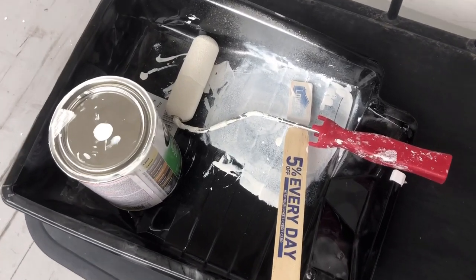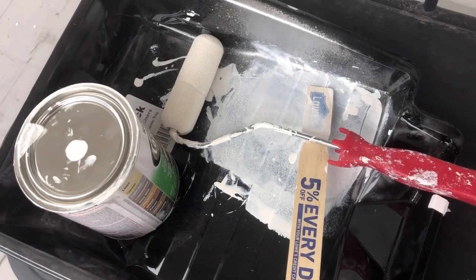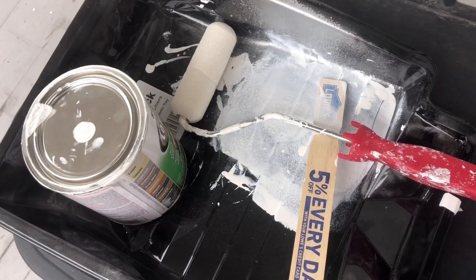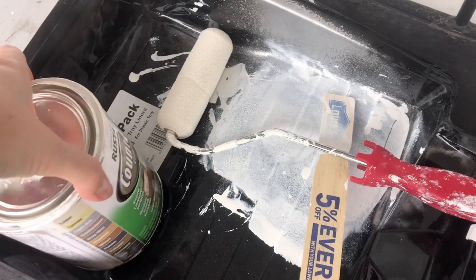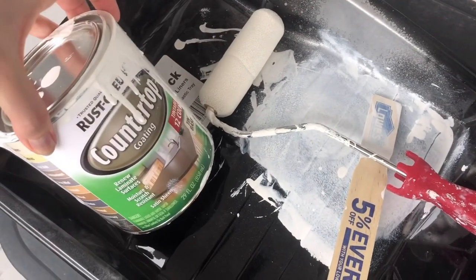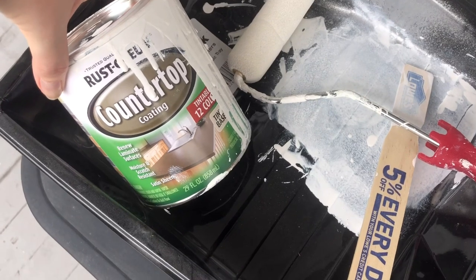I do not have it in my budget to replace them, so that's why I decided to try and paint them. I apologize in advance that I did not film myself actually painting the countertops — I just had so much stuff moved around in my kitchen and I really did not have a good angle to film, so I thought I would run through everything.